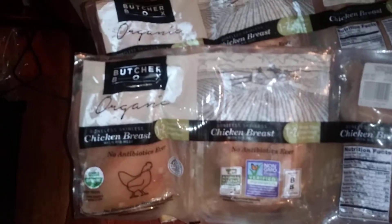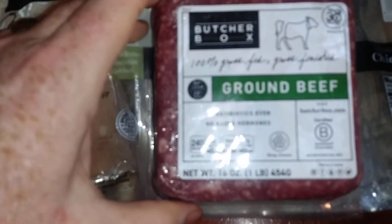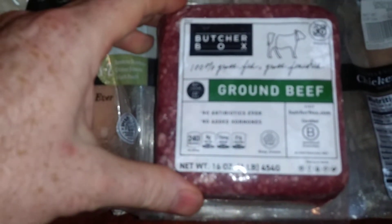And another three-pack, so we'll be eating a lot of chicken here. I'll probably make boneless buffalo chicken wings for the kid, otherwise he won't eat it. Then we've got a ground beef, 100% grass-fed.